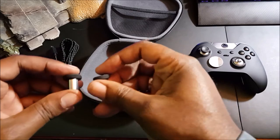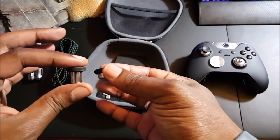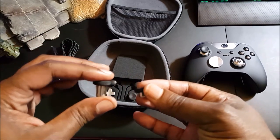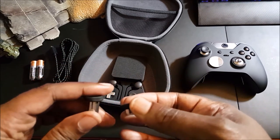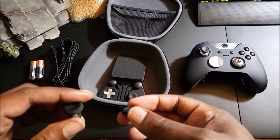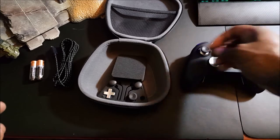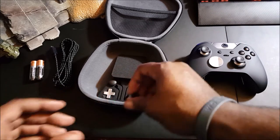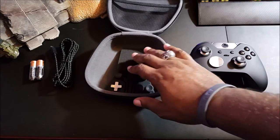You also have raised thumbsticks — they're a little taller compared to the thumbsticks that come originally on the controller. I highly recommend if you're a first-person shooter player, put the taller thumbstick on the right joystick and leave the left one short so you can run gameplay and have better, faster aiming.